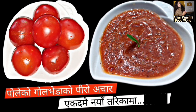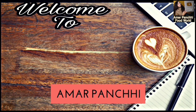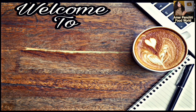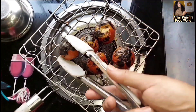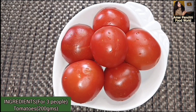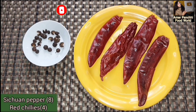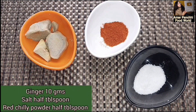I will show you how to make a very spicy and delicious gulveda ko piro aachar (tomato pickle) in a very easy way. Welcome to this YouTube channel, Ahmalpaan chi Food World. Today's pickle recipe is very special. For this recipe I have taken: 250 grams vada, one pao gulveda, lali Timur, 8 pieces jatisi, and 4 red chili. We also have 10 grams of honey.